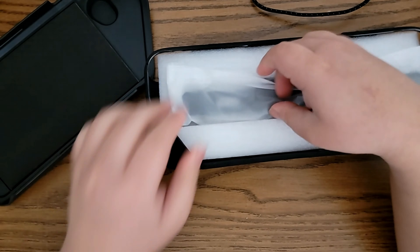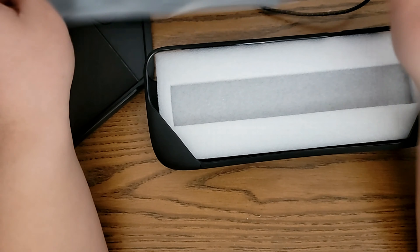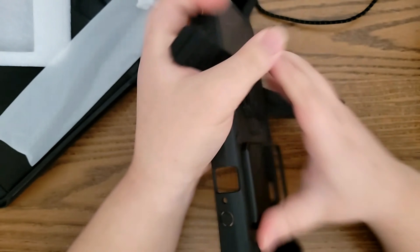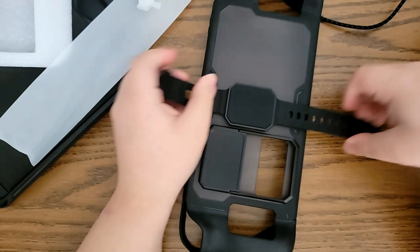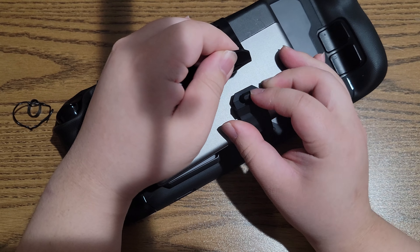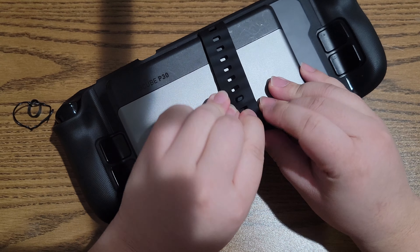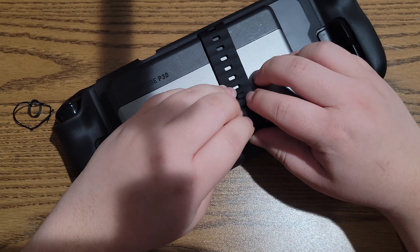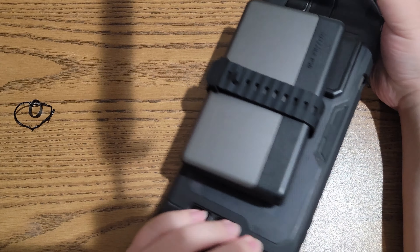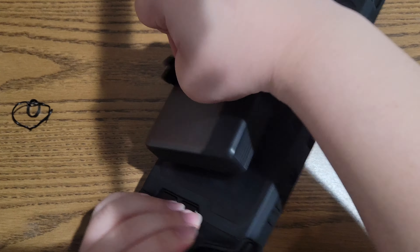Inside the package is also this wrist strap-looking thing. It's not actually a wrist strap — you slide it into the slot of the case and use it to mount whatever accessory you want. Take this battery bank for example — this is the biggest battery bank I own and it's definitely not airplane legal; I think it exceeds the TSA requirements. After a bit of fiddling, the case itself supports the weight of it. Technically you can use this to mount whatever you want — kind of rudimentary, but still very smart.